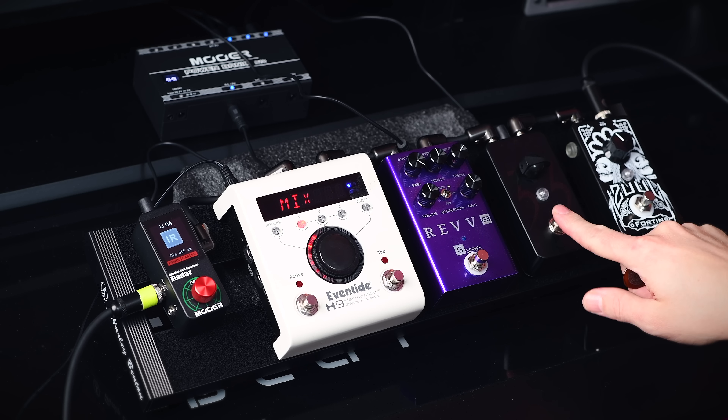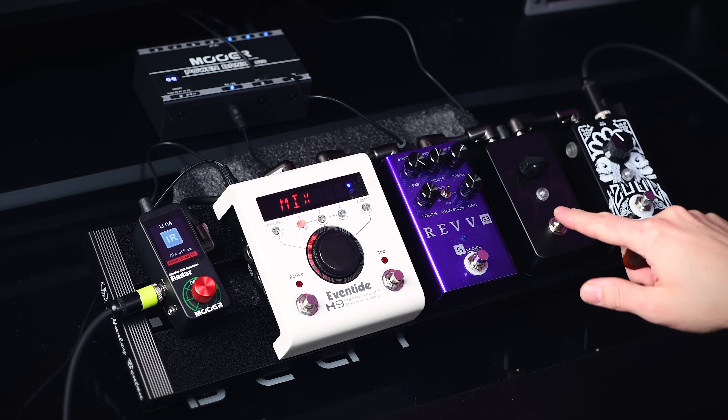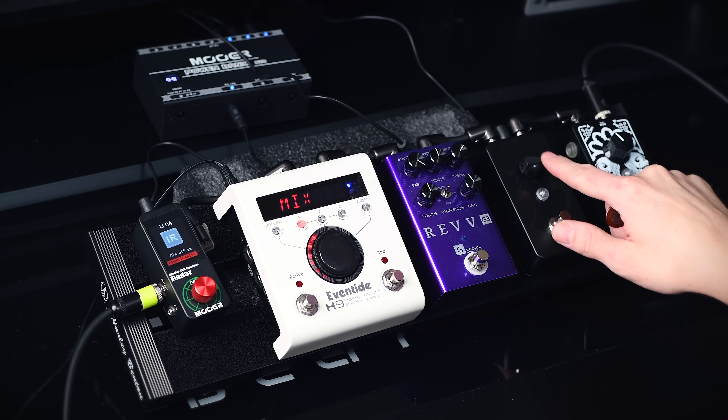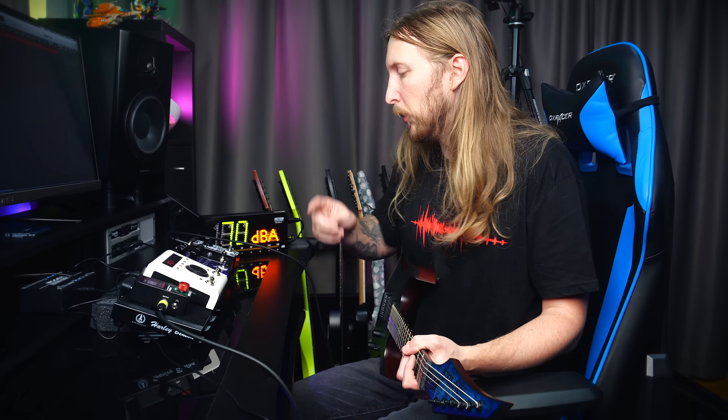After the noise gate, I have the Fortin 33 override pedal. Just like the Sewell, it has only one knob, but it's basically all you need. It's a filtered clean boost that is just the best when it comes to metal right now. I'll show you in a bit.